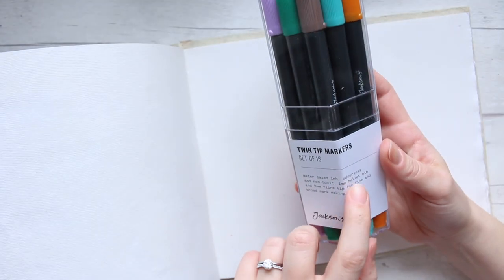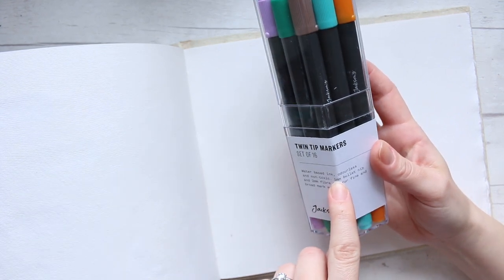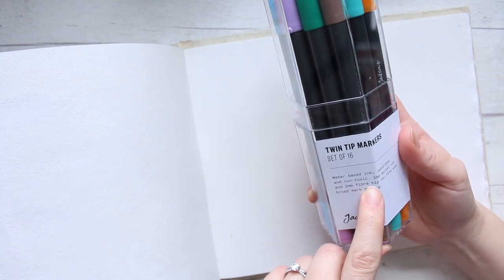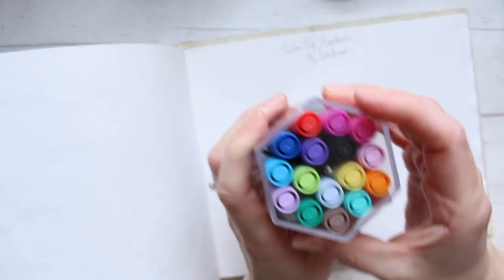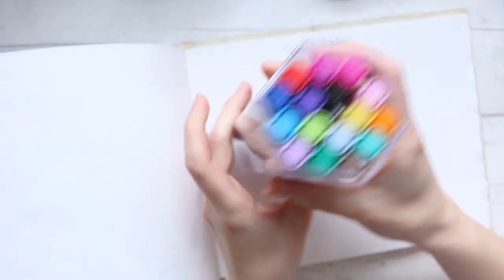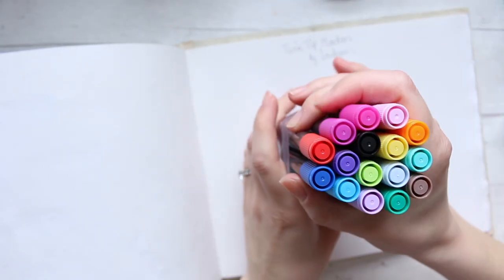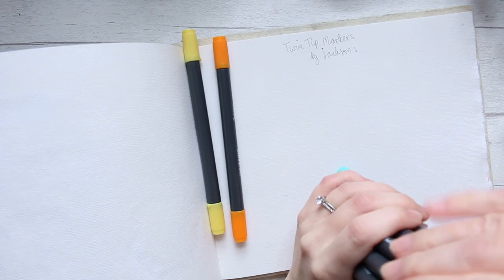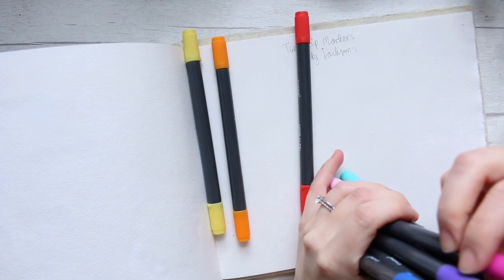The markers are also odorless and non-toxic. The nib size is one millimeter bullet and two millimeter fiber tip for fine and broad mark making. I like how they're kept very compact, which in my case is a must. Let's just take them out, put them in color order, swatch them out, and see how they are — and if they're still available on sale you could just get those.